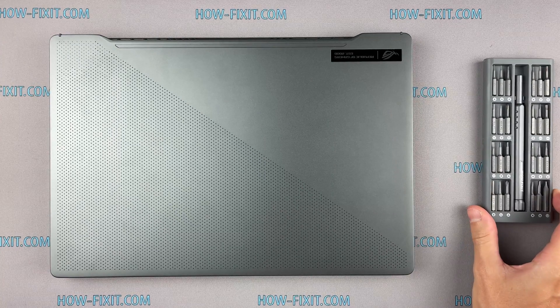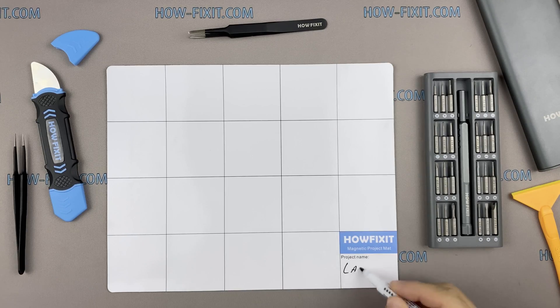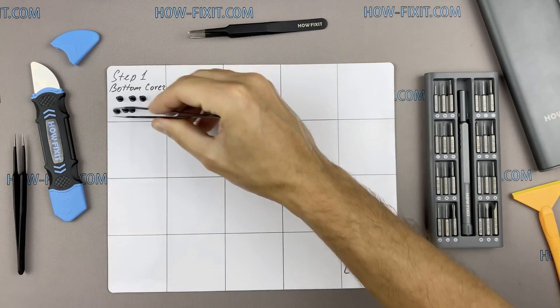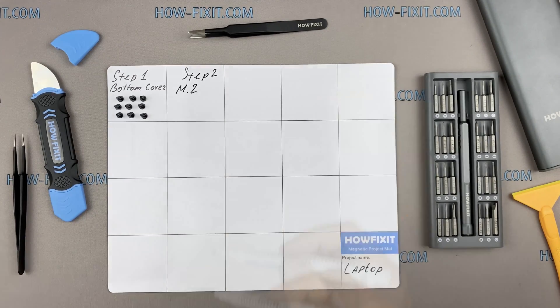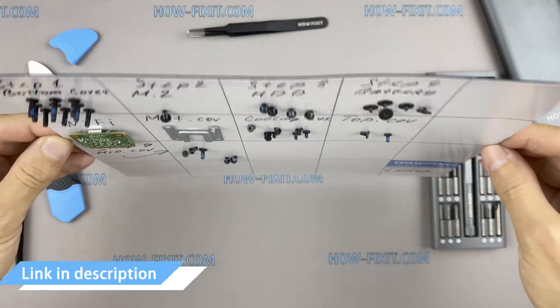To disassemble you will need the following tools: a Philips 1 screwdriver, plastic tool, and tweezers. I also recommend using a magnetic mat during the repair process and laying out each screw step-by-step during disassembly, which is especially useful for this laptop — it is very important not to confuse them during assembly. The description has a link to buy all necessary tools.